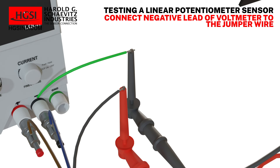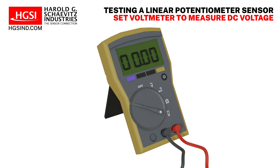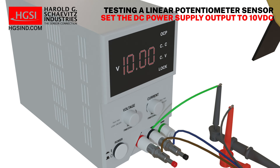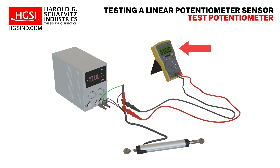Set the voltmeter to measure DC voltage. Set the DC power supply output to 10 volts DC. With the linear potentiometer shaft fully extended, the voltmeter should display 10 volts DC. With the linear potentiometer shaft fully retracted, the voltmeter should display 0 volts DC.